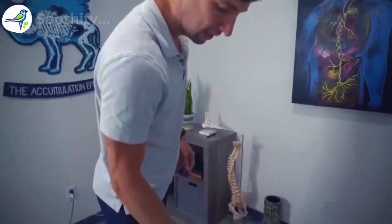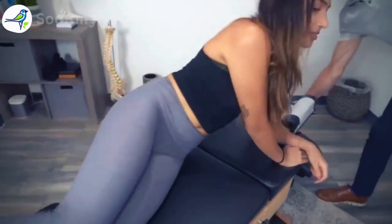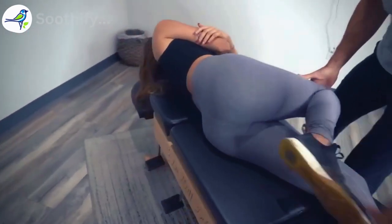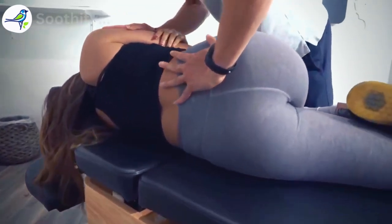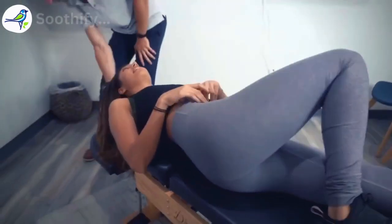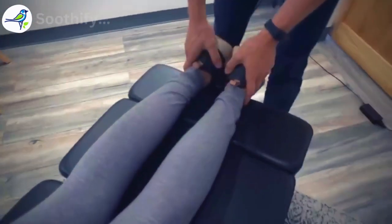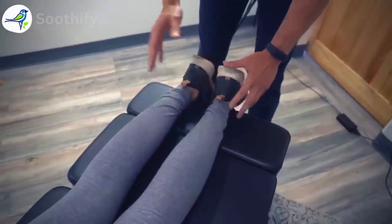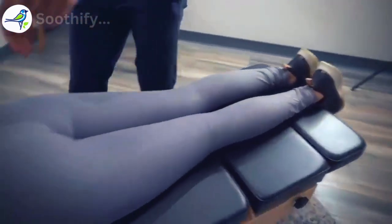We're going to make an adjustment to that right hip first. Let's have you on your side with that right side up, and I'm going to bend the top leg. I'm going to roll your whole body toward me. Soften there. And then let's have you go face down one more time. Even how she laid on the table was different — it's straighter, which is good. And the leg length — we're back to even. That was a huge change.